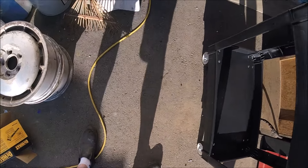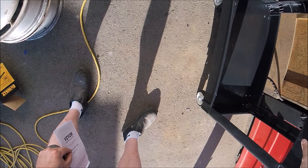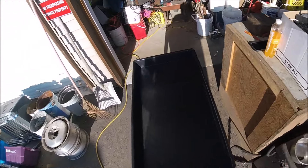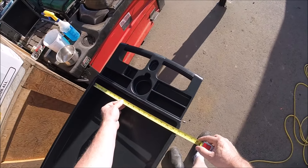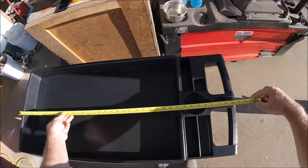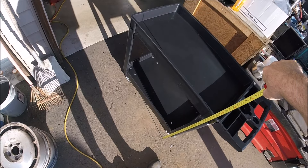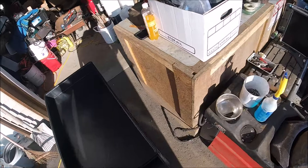It's got steel caster wheels — the frame of the wheels are steel, but the actual wheel has some rubber for the tire part. The dimensions of the cargo space are 30 inches by 16 inches, and the overall length with the handle is about almost 40 inches. It stands about 33 inches high.